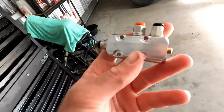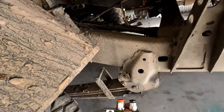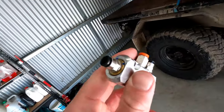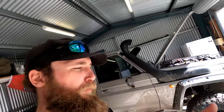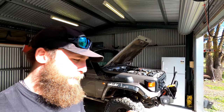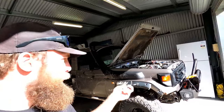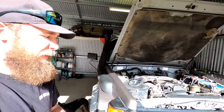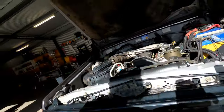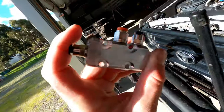You've got to mount it as close to your diff as possible — that's what they recommend. It's just going to be a simple fix for when you're on the tracks and having trouble. You can just push that button and be done with it. But I've been on the tracks many times where I've had to unscrew the fitting from the back to actually push the oil out, which is just a pain in the ass. This will just be a simple push of the button and you're good to go.